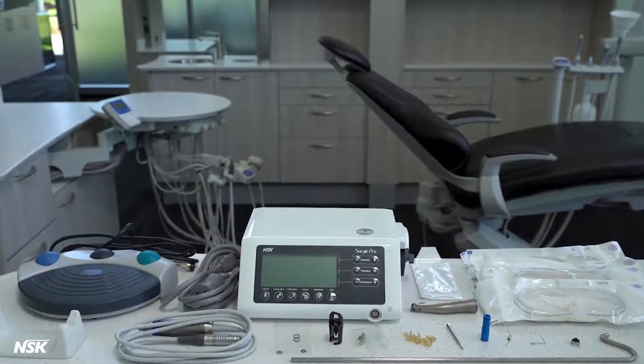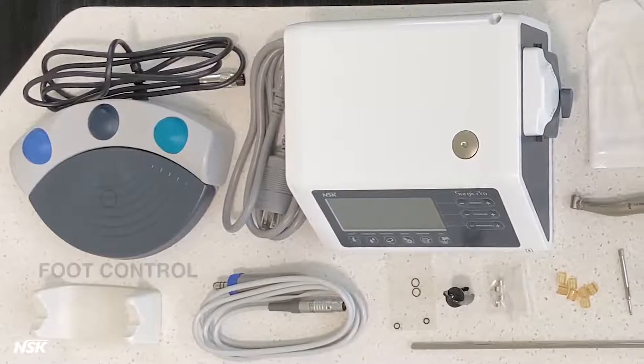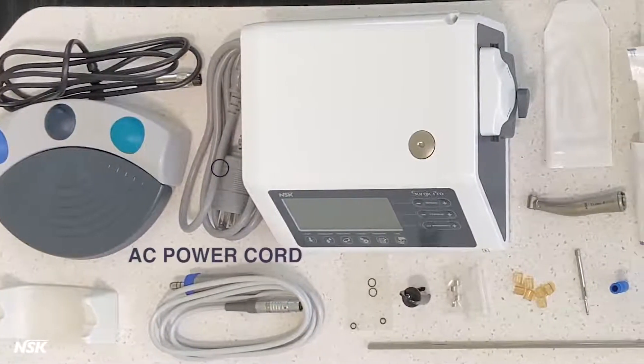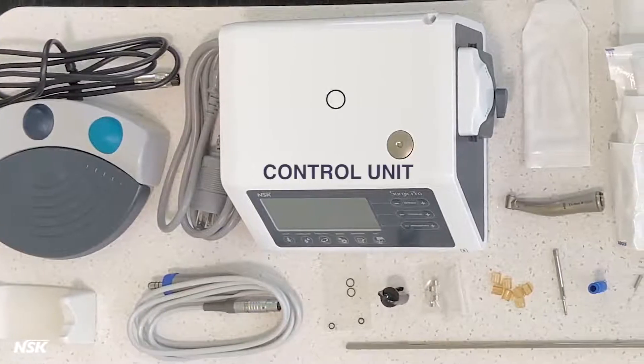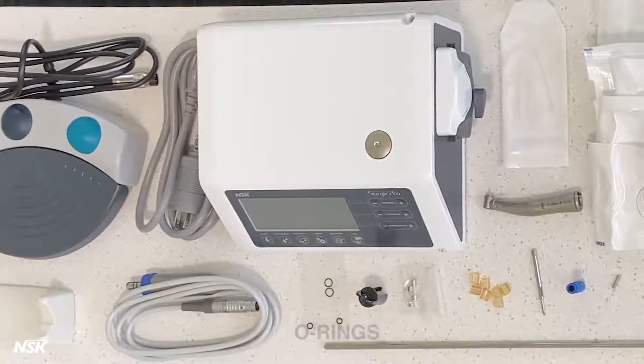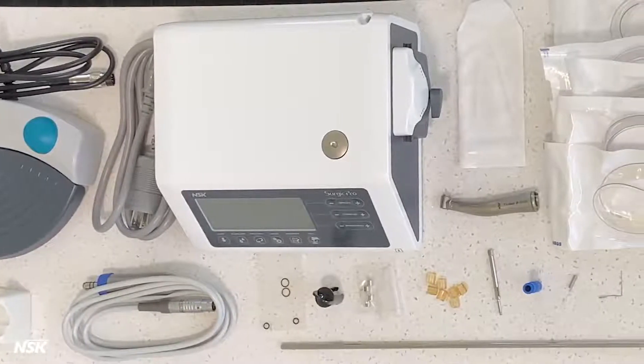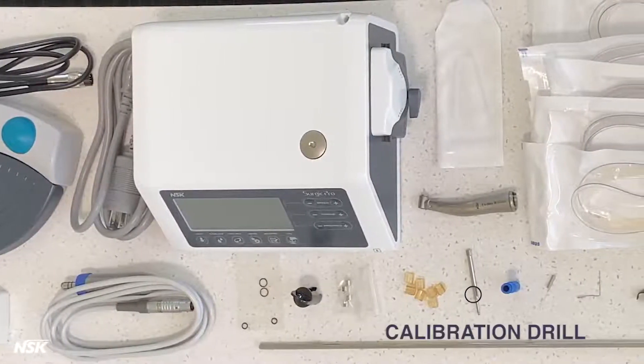Here's what you'll find inside the box: handpiece stand, foot control with cord, micromotor with cord, AC power cord, control unit, O-rings, protection plug for motor, spare fuses, tube holders, and calibration drill.